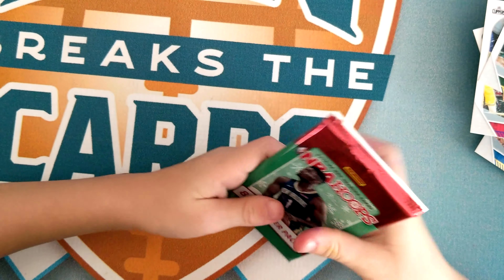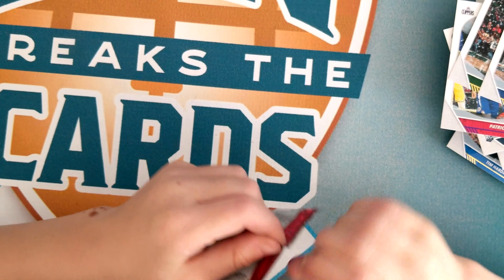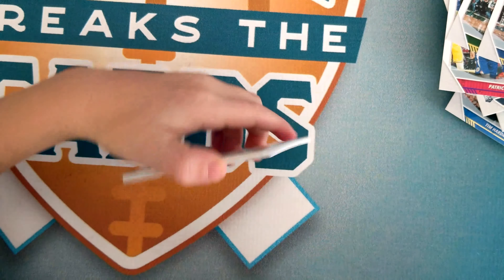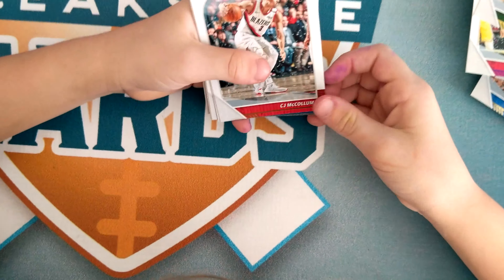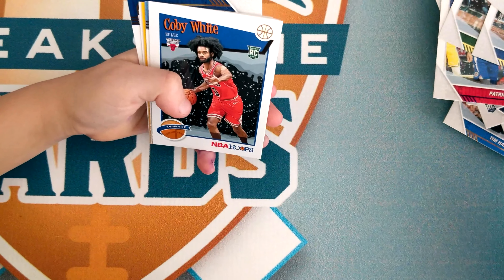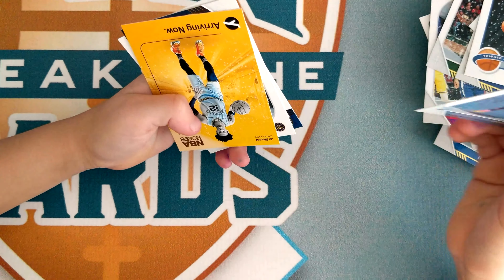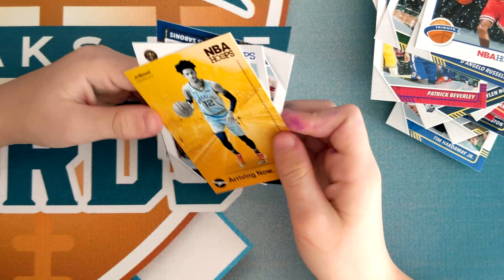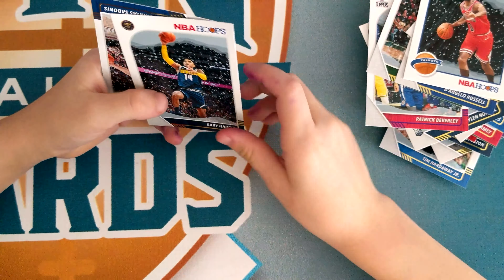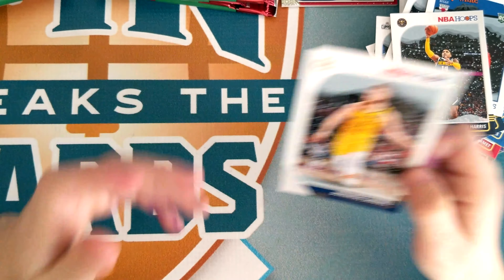Next pack: CJ McCollum, Lonzo Ball — he's good — Rudy Gay, Coby White, Ja Morant — that's cool, he's good — Ja Morant again — he's good — Gary Harris, and DeMontrezl Harrell — I don't know if he's good or not.